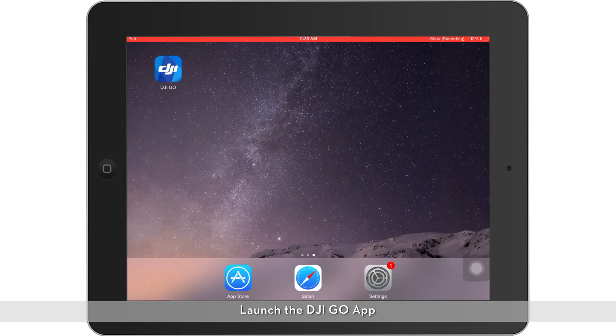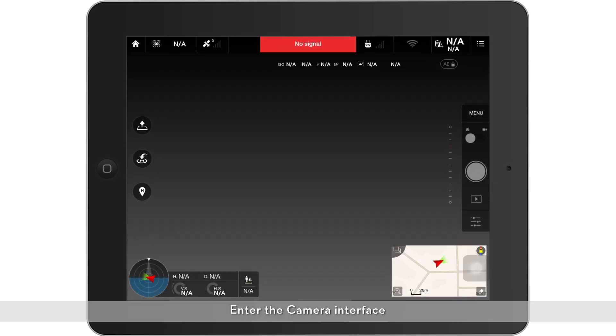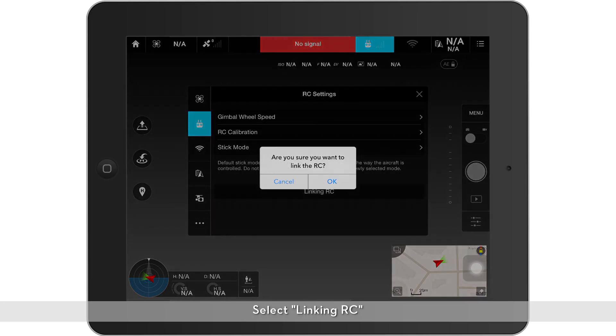Launch the DJI GO app. Enter the camera interface. Select RC Settings. Select Linking RC. Select OK.